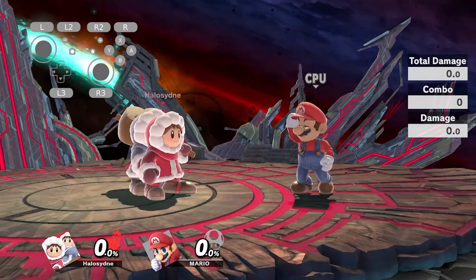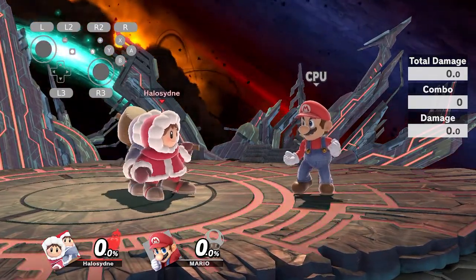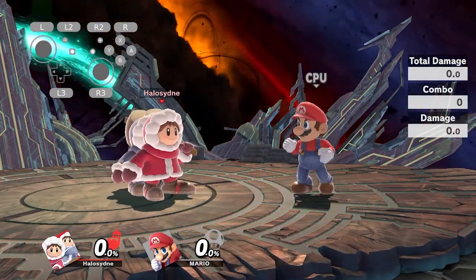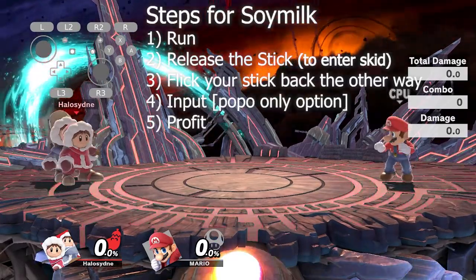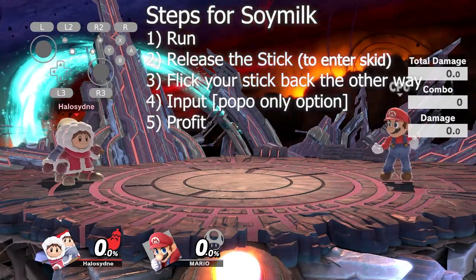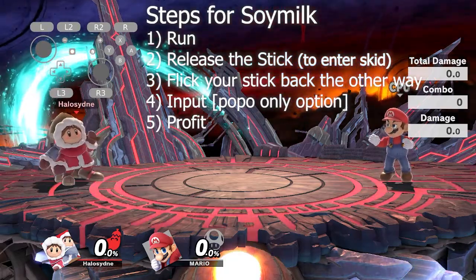So, Slow Milk — I'm not gonna lie, I'm not exactly sure how it works, but I just know that it does. The way you do Slow Milk is you run, release your stick, click it back the other way, and then immediately do the option that you want Popo to do.